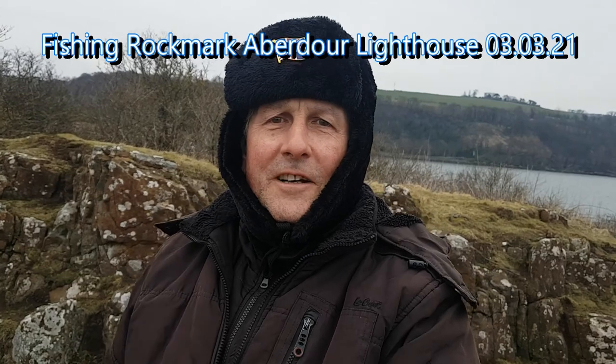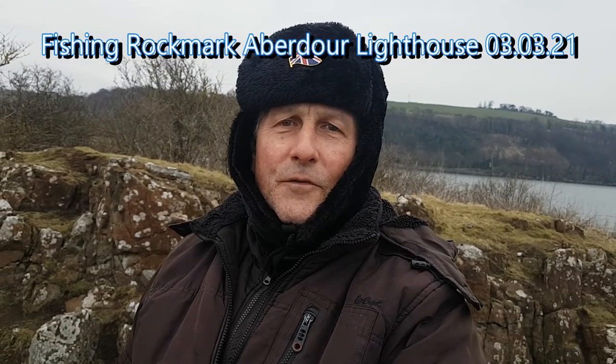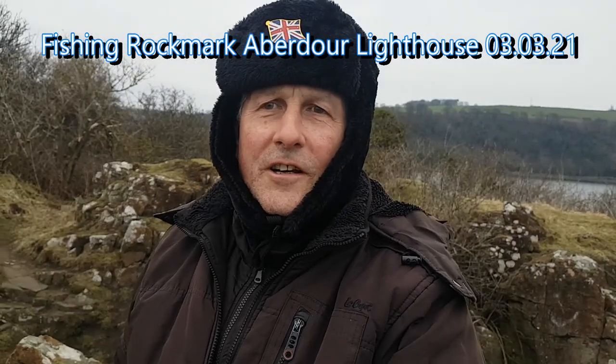Hello and welcome to my channel. Thank you for tuning in. If you're new to the channel, thank you for subscribing.